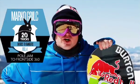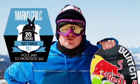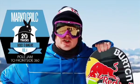It's Marko Grils. We are here at Winter Park and I'm going to show you how to do a front three off a pole jam for the Transworld trick technique.